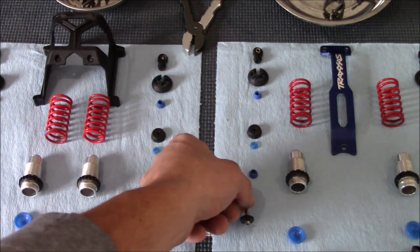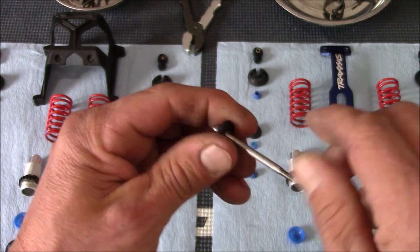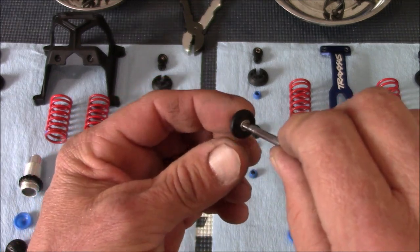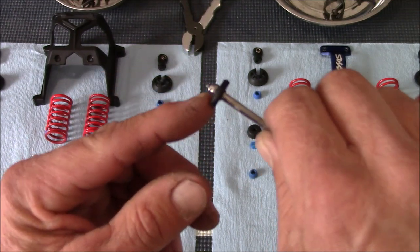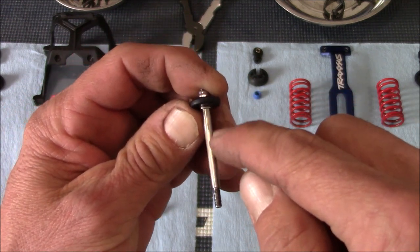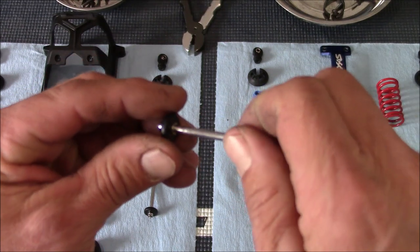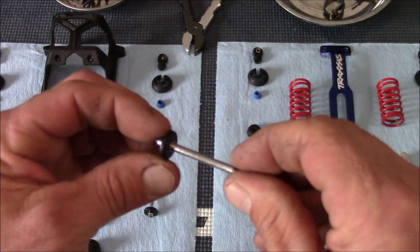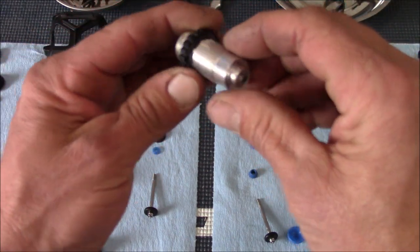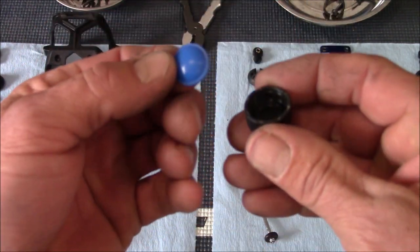Now that everything is clean, we're going to inspect everything. Inspect the rod for straightness and make sure it's not marred up or has any nicks. Make sure the nut is tight. By the way, I did look at the rebuild kit instructions - the washer is actually underneath the piston, not on top. So you have the rod, then the washer, then the piston, then the lock nut on top. Also inspect the body to make sure it's not cracked, threads are still good, it's not bent, and there's no damage.